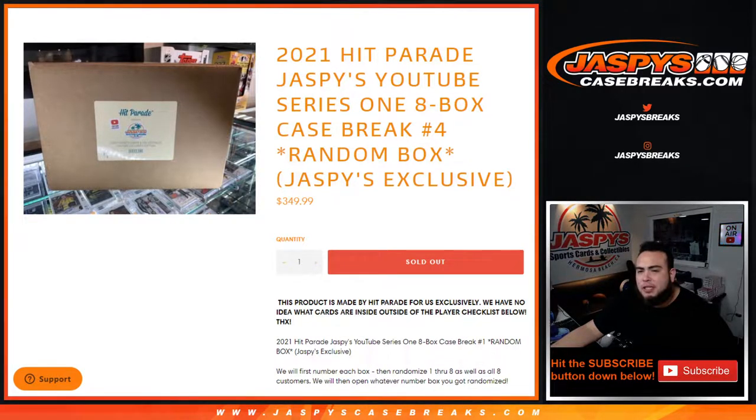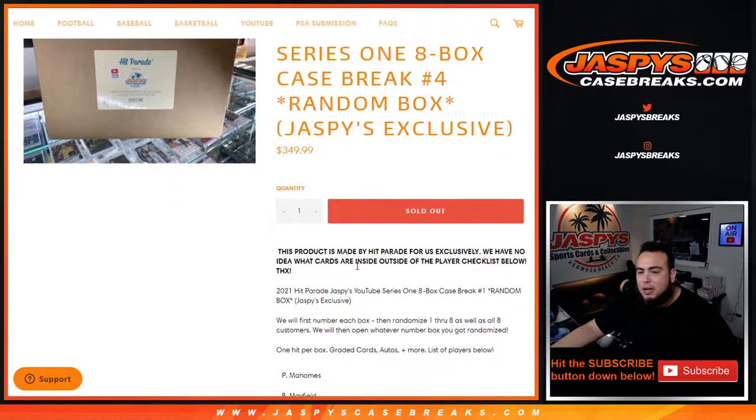What's up everybody, Jason for Jaspi's Case Breaks. This is the 2021 Hit Parade Jaspi's YouTube series, one box case break. Random box number four just sold out. This is a Jaspi exclusive collab with Hit Parade. This product was made by Hit Parade exclusively for us. We have no idea what cards are inside outside of the player checklist below.